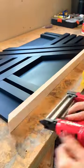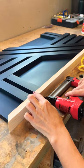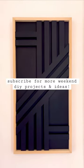Once that dried, it was time to attach my frame pieces using my Arrow pin nailer and some wood glue. And after one day of work, I had an adorable and affordable custom piece of artwork for my home.